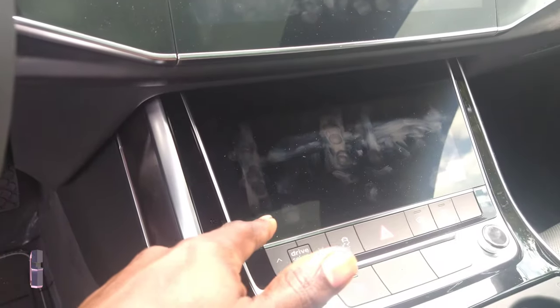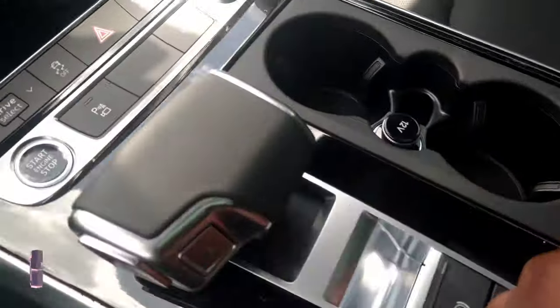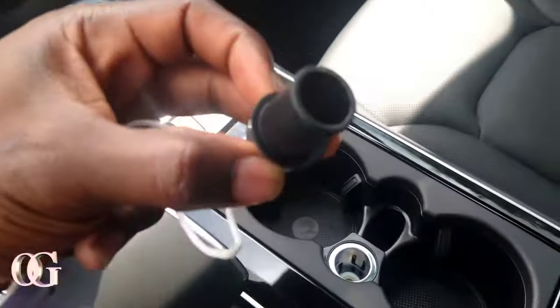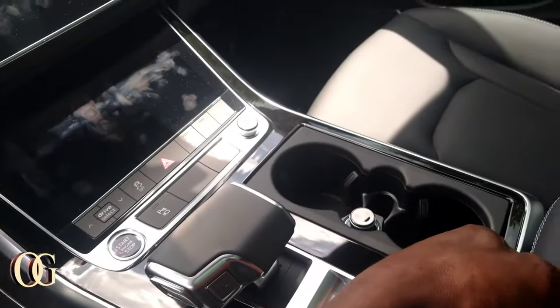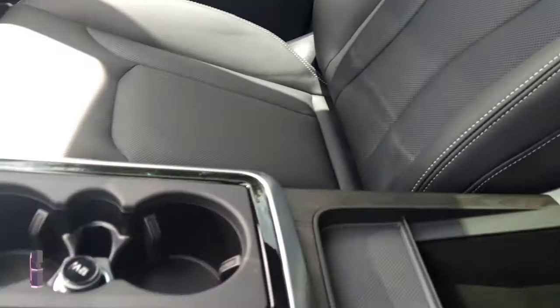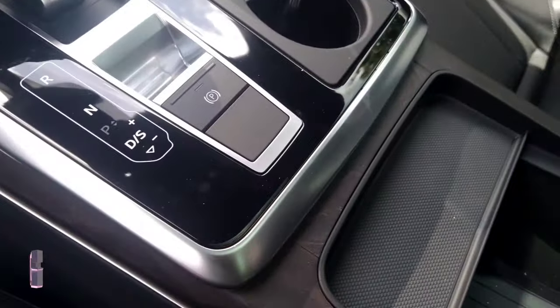You got two different screens — one for climate control and one for the radio. I love the instrument cluster and the shifter. You got a 12-volt right here that looks like an old-school cigarette lighter — real innovative. You got the double sunroof, leather seats — no diamond stitching, but it does look like the seats have heating with the little holes in them. I love the center console — you can charge your phone or put some change or your IDs right here.